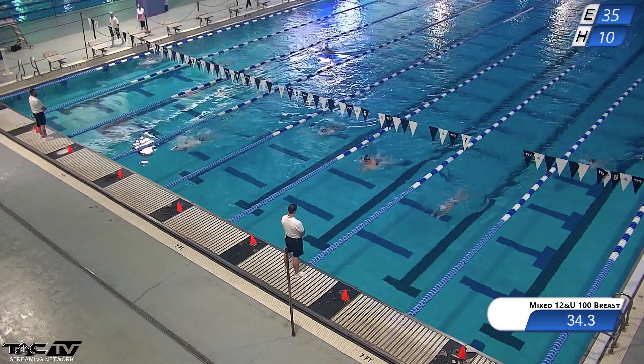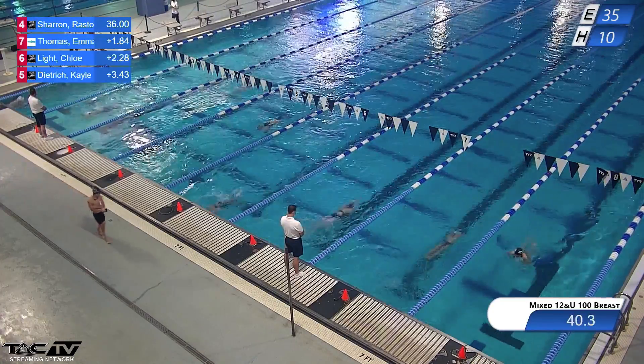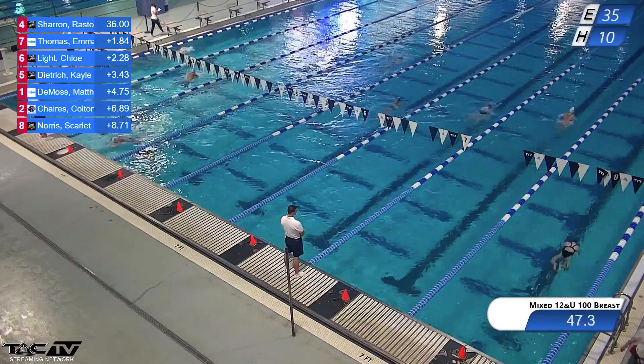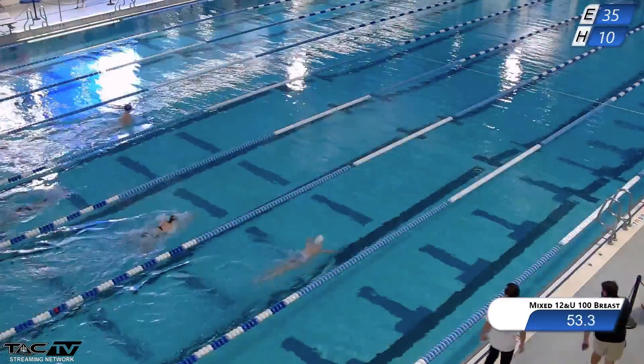Heat four, please go to the top of the stairwell.